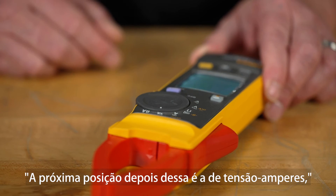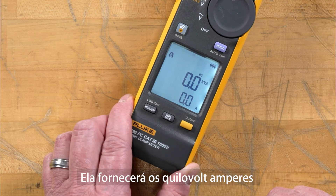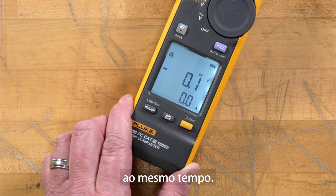The next position after that is our volt-amps, our DC power. This will give you your kilovolt-amps and our amperage. By hitting the shift button, we can now see the voltage and the amperage at the same time.